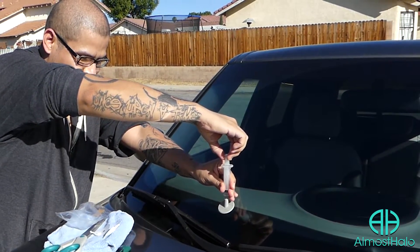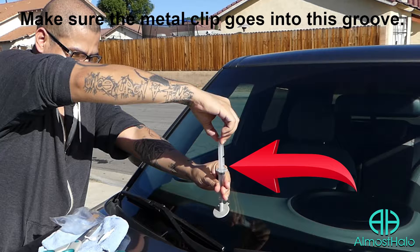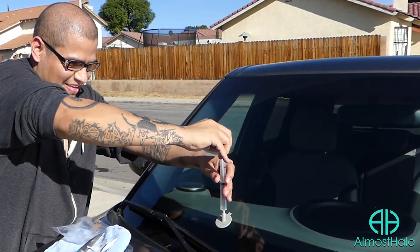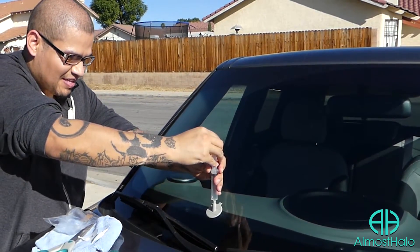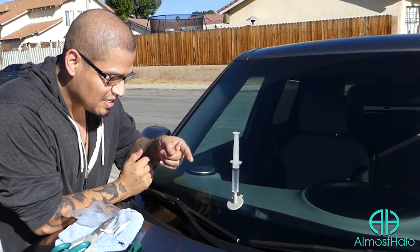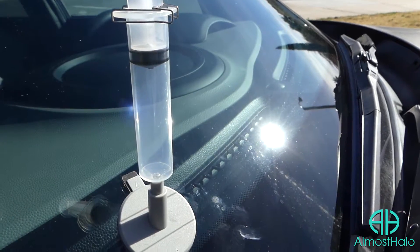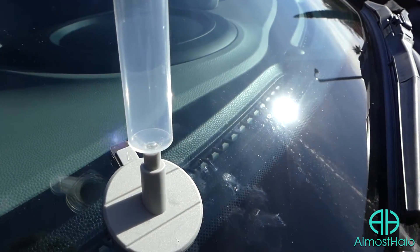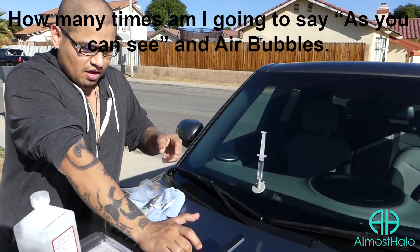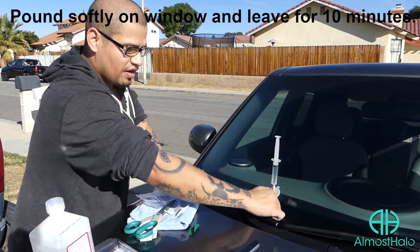Then you lift it up until it clicks. There we go — it's clicking now. If you look, you might see all these tiny little bubbles coming up — that's all the air coming out. With the syringe, you're able to take out all the air bubbles from the crack. It kind of did a vacuum thing, sucking up all the air bubbles. The package says to leave it on for like 10 minutes, but you can also pound a little bit around the window to make sure all the little air bubbles come out.